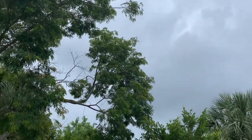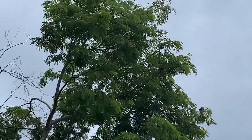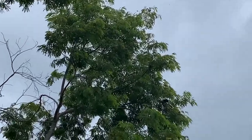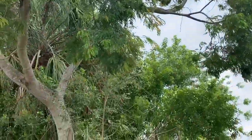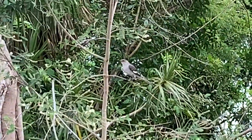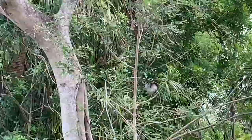So we've got baby bird action all over the place. We've got blue jays up here, and then of course our mockingbird, which was very diligent to let me know she was there protecting her baby.